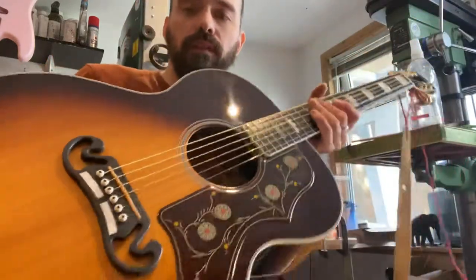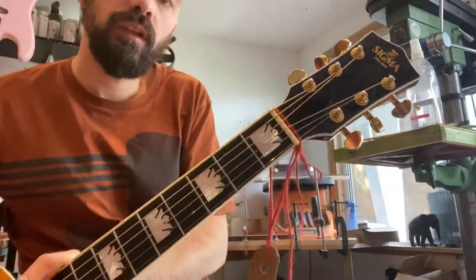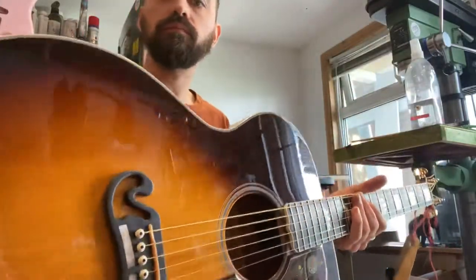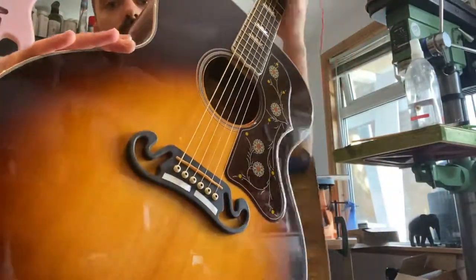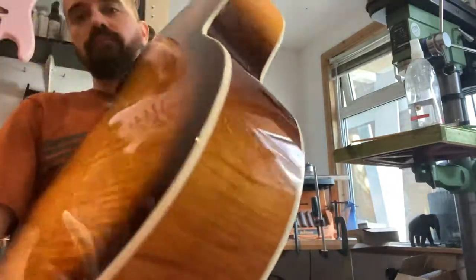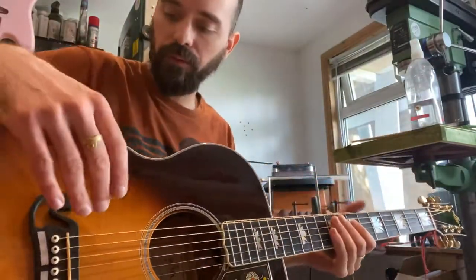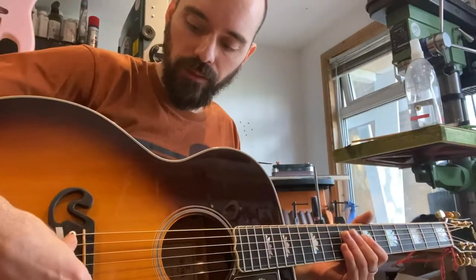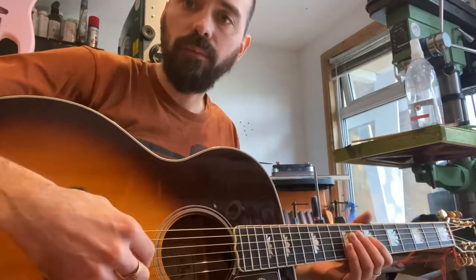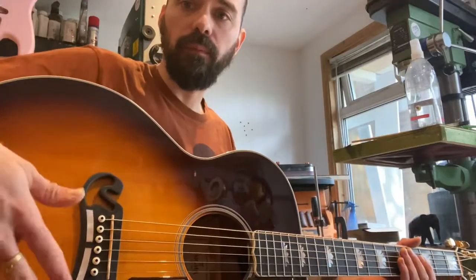Hello everybody. I've just finished setting up this Sigma J200. I think it's Japanese made. It's a beautiful guitar, flame maple back, spruce top. This was brought to me because it had been in some damp conditions and the bridge was a lot higher due to belly warp.